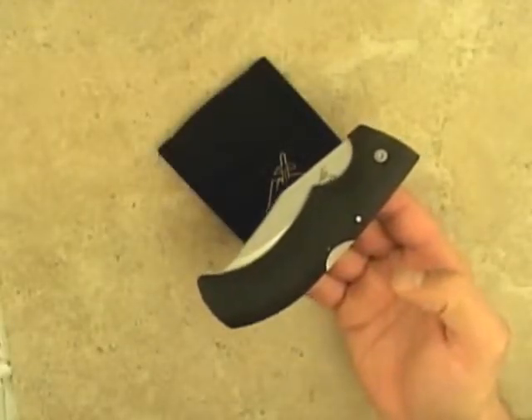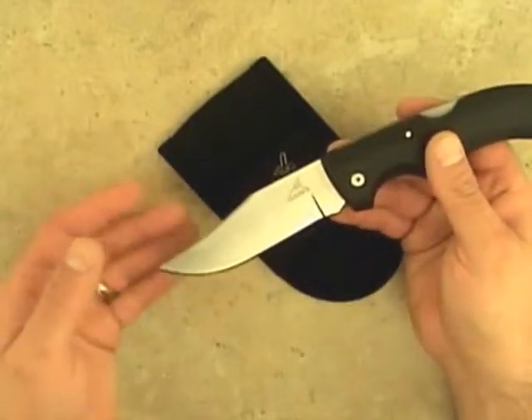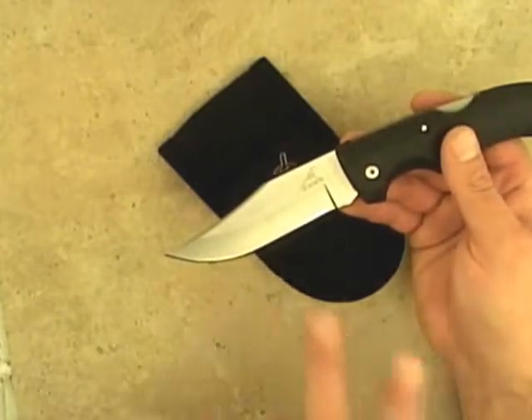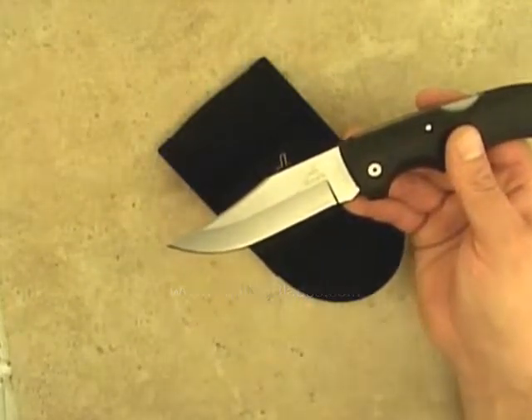This is the Gerber Gator with the clip point blade. The clip point blade is made of surgical stainless steel. This blade design is very versatile and it's perfect for the hunter who is looking for a knife to take and use for field dressing, but also to use around camp or the job site.